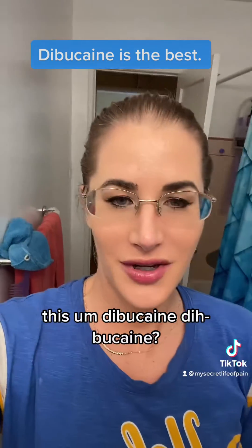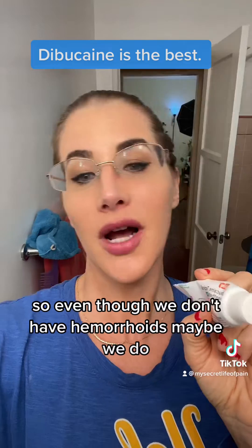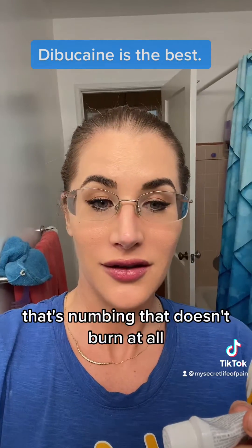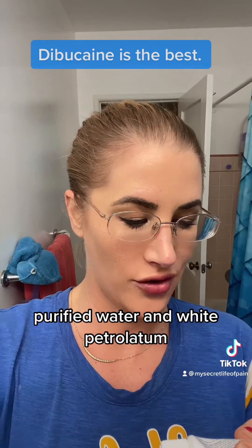This dibucaine topical anesthetic 1% hemorrhoidal ointment. So even though we don't have hemorrhoids — because this is for hemorrhoids — it is the first thing I've ever tried that's numbing that doesn't burn at all. The ingredients are lanolin, light mineral oil, purified water, and white petrolatum.